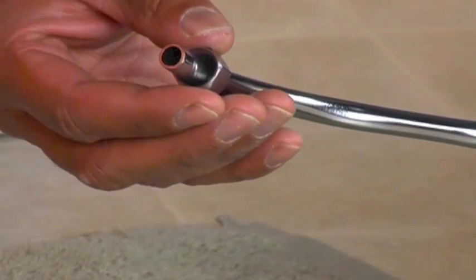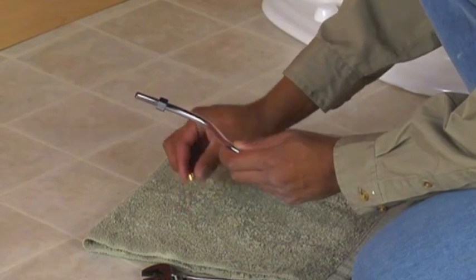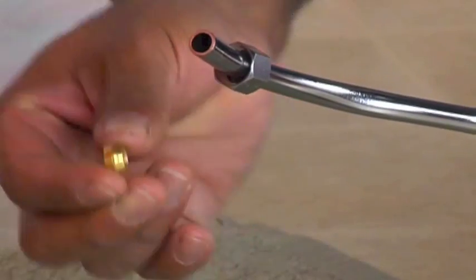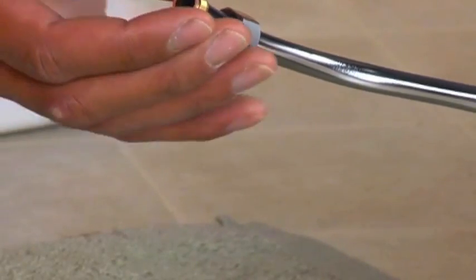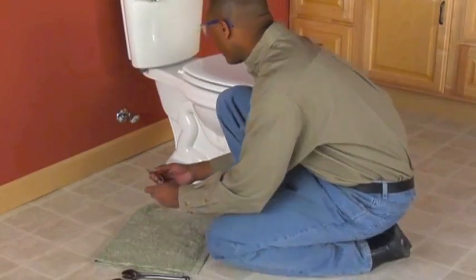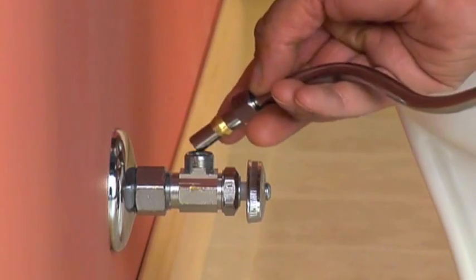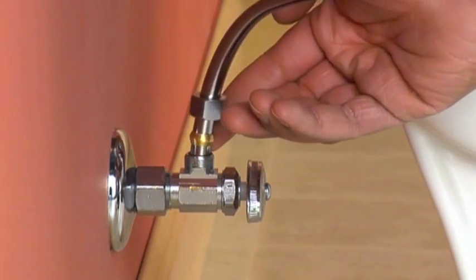Making the connection is easy. First, slip the compression nut over the pipe that will take the fitting — it should fit snugly but move freely. Next, slide the ferrule onto the end of the pipe. Finally, hold the tightening body in place on the pipe end, slide the compression nut over its threaded end, and tighten it by hand.